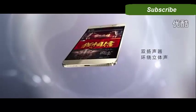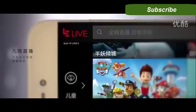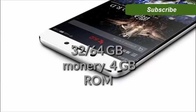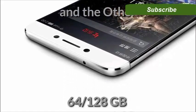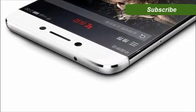The LeEco Pro 3 doesn't come with a memory card slot, but the phone does come in two different memory versions so you won't get stuck with low memory. One comes with 32 to 64GB of storage and 4GB of RAM, and the other comes with 64 to 128GB of storage and 6GB of RAM.